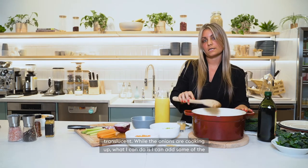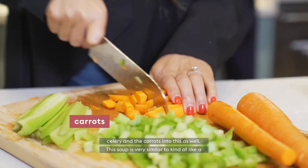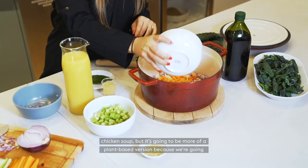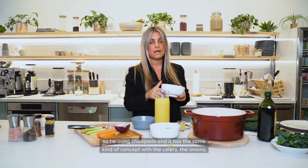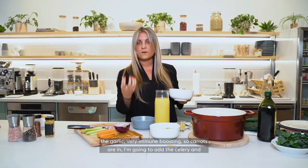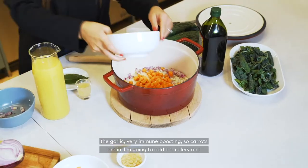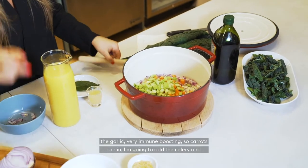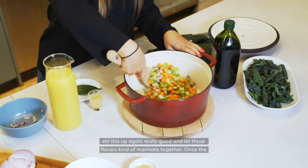While the onions are cooking up, I can also add some of the celery and the carrots. The soup is very similar to a chicken soup but it's going to be more of a plant-based version because we're going to be using chickpeas — same concept with the celery, the onions, the garlic — very immune boosting. Carrots are in. Going to add the celery and stir this up really good and let those flavors marry together.